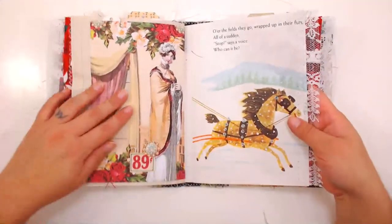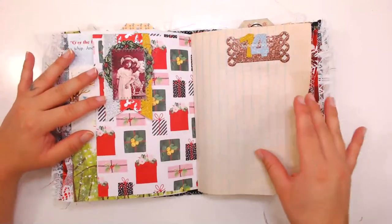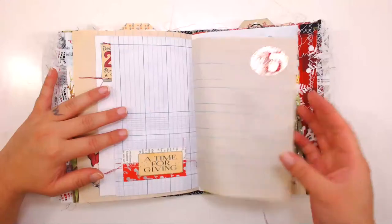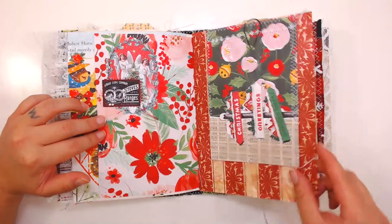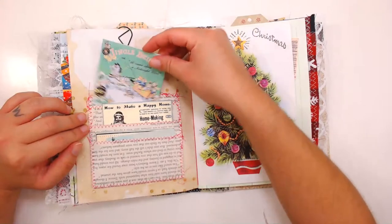All the details will be in my shop under the product description for the journal. If you are interested, it is for sale — thank you guys so much for joining me on this really fast flip through.